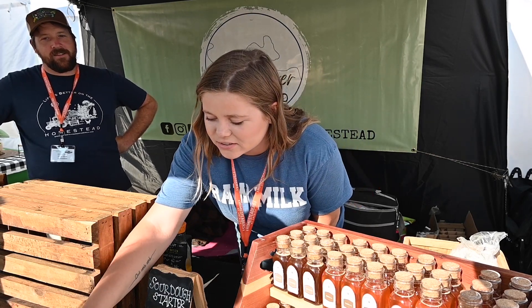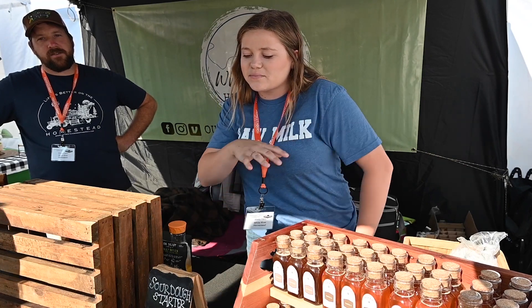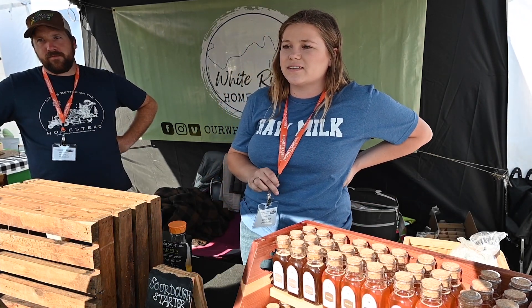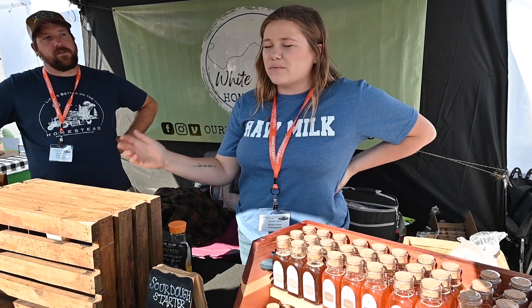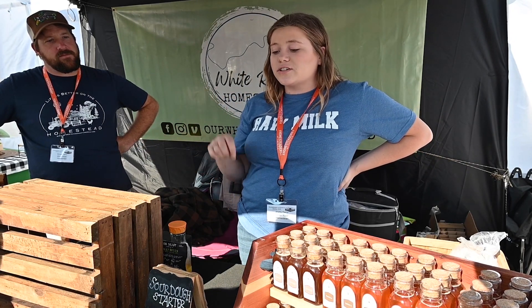This is our sourdough starter. It's actually from ancient times. We got our original from Baker Creek Seed Company — are you guys familiar with it? They're about an hour and a half above us. Whenever we end up there they sell it, and it comes from Chudekistan, so it's over 1,000 years old.